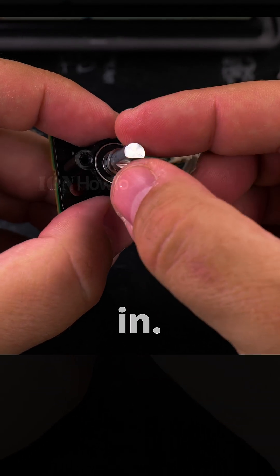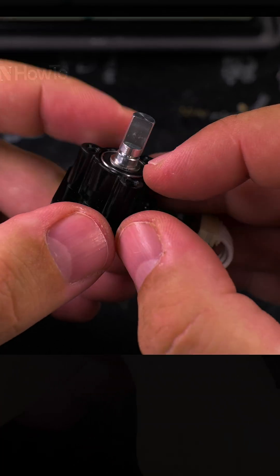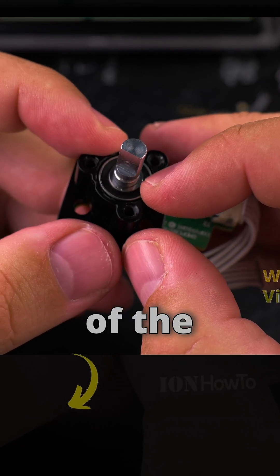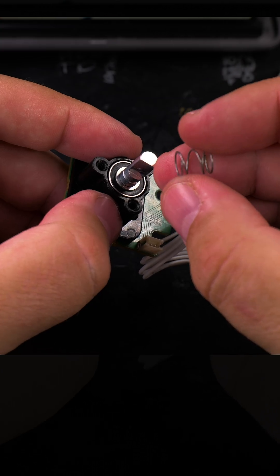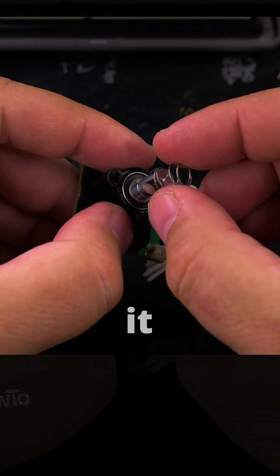The washer goes in. It should be on top of the bearing there, on the edge. Then the spring goes in. I don't think it matters which side it is, but I'll put this side first.